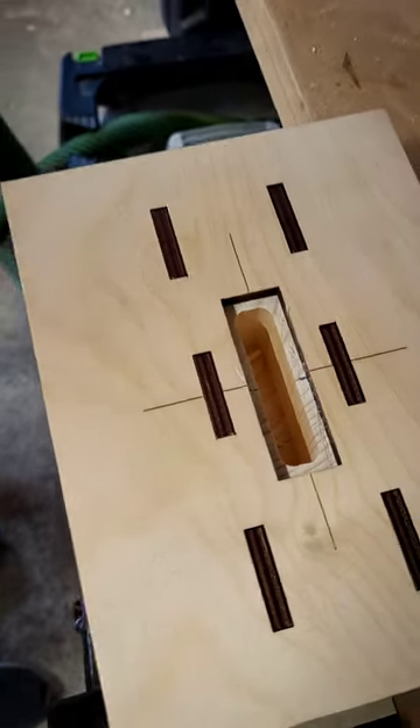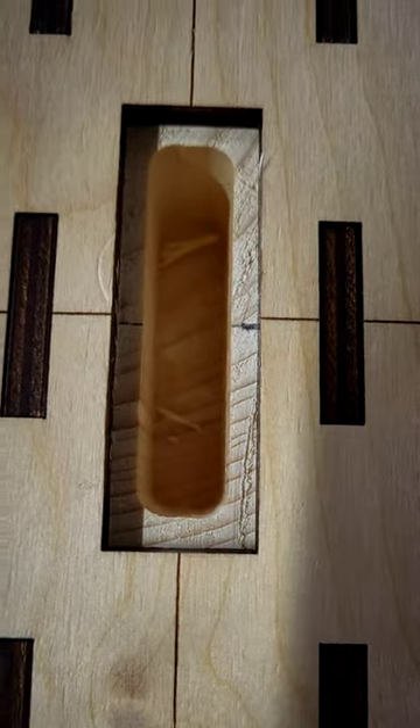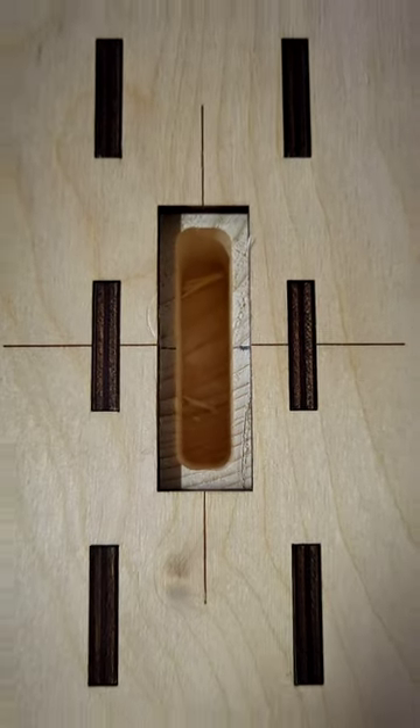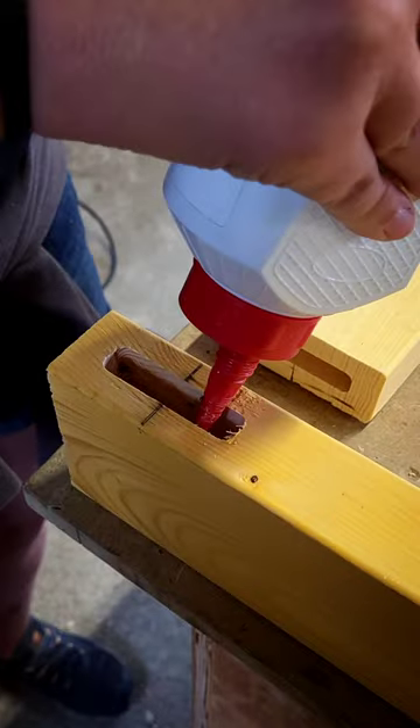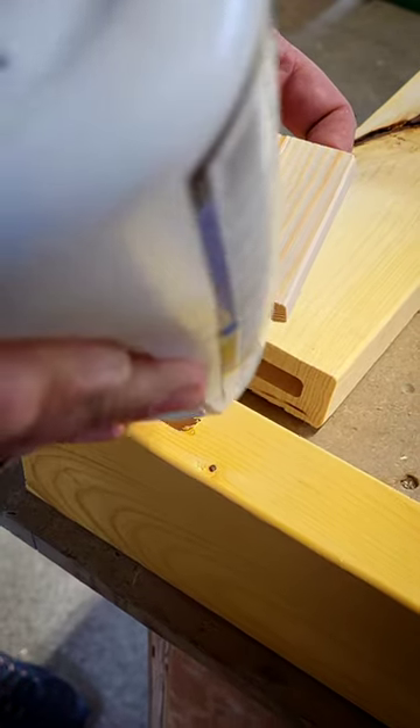They're 13mm wide and 35mm deep, using an 8mm upcut bit. Obviously remove all of the shavings out of the hole.